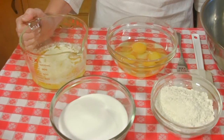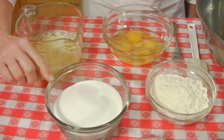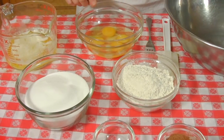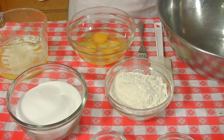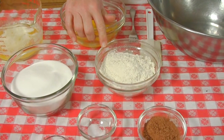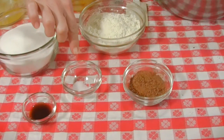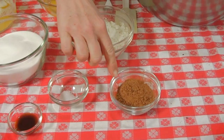First we're going to start with two sticks of melted butter, two cups of fine white sugar, four eggs — we're going to beat those up before we put them in — a cup and a half of flour, a teaspoon of vanilla, a little salt, and the magical cocoa.